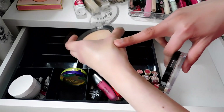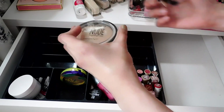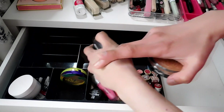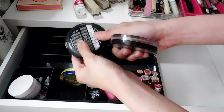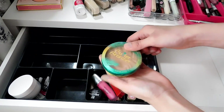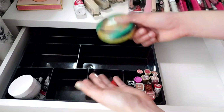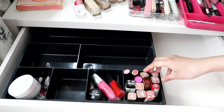I haven't used this second highlighter for a while — let me check the expiry. It says 12 months, so this is definitely expired. I have to let it go even though it's so pretty — bye. And the butter bronzer is definitely a keep. It's the only bronzer I have so there's no reason to declutter it.